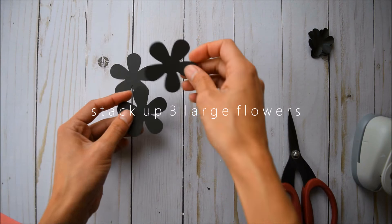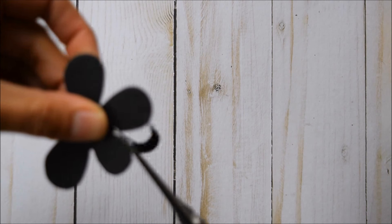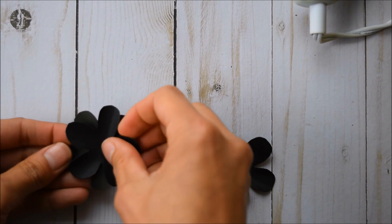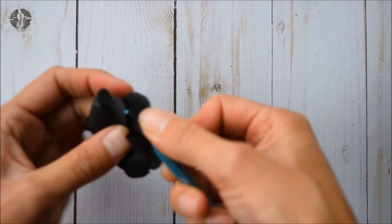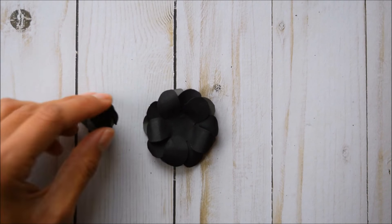With your three large flowers stacked up, go ahead and grab your scissors. Since my punch is too big, I just kind of roughly take off some of the petals. Once you're finished cutting, get your tool and pinch these up. Add some glue to one of them on the inside and stagger them. Then bring back your cute little rose that we made and glue it directly down onto the flower.